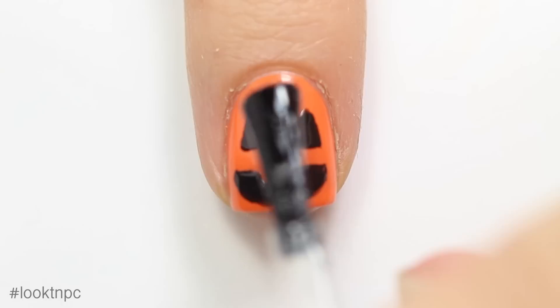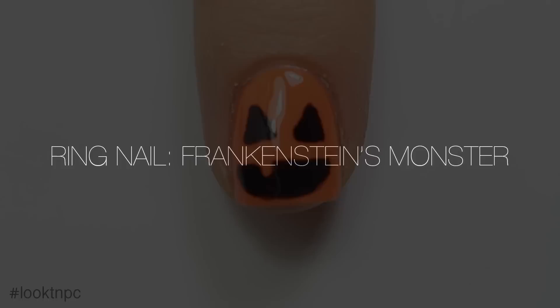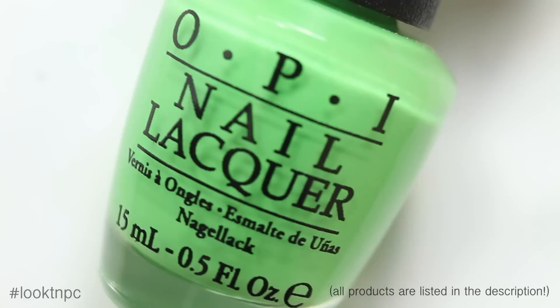You're going to want to make sure the black is completely dry before applying top coat, or it's going to bleed onto your orange nail polish. Next up we have the ring finger, which is Frankenstein's monster.